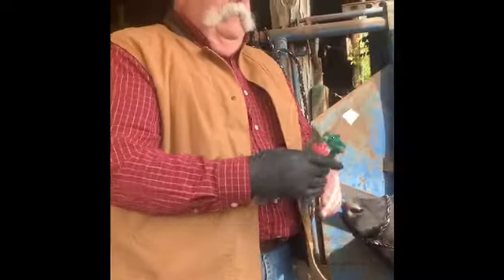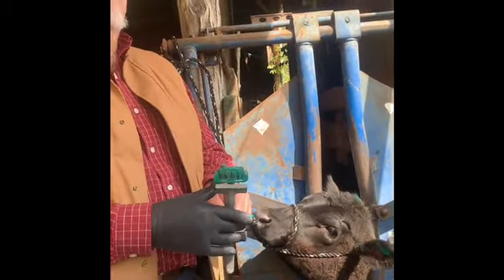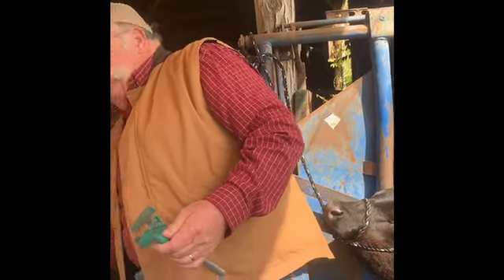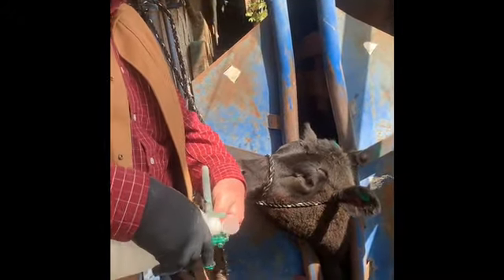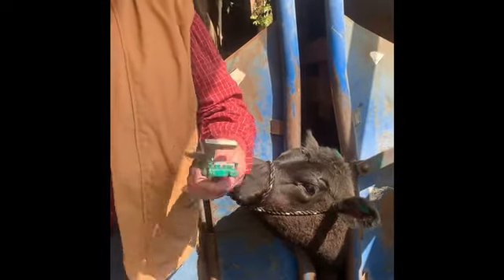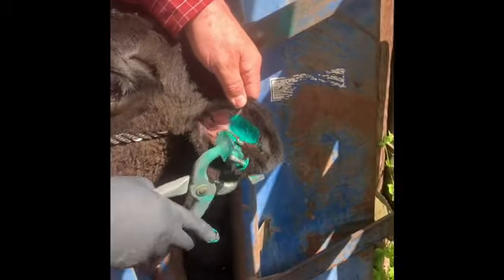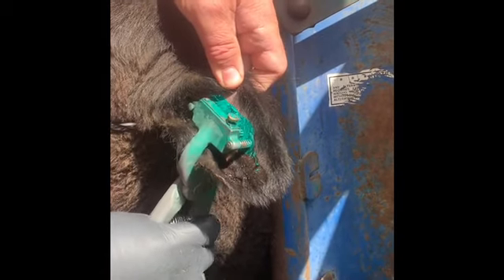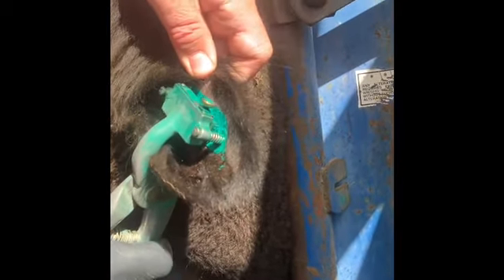Now we're ready for the tattoo. We've got our numbers reading from right to left, and we've also put some alcohol on it. There's no such thing as alcohol toxicosis when you're disinfecting for a tattoo, so we're going to put a little bit more on there. Then we're going to come up right in the middle of our ink, put this tattoo, making sure we've got it positioned correctly, and we're going to squeeze.